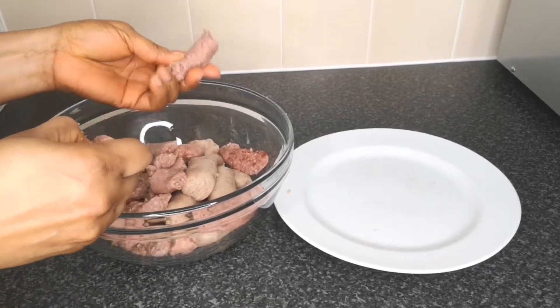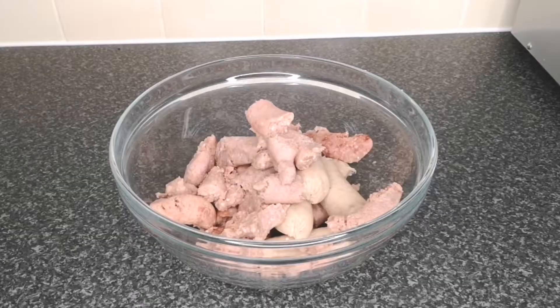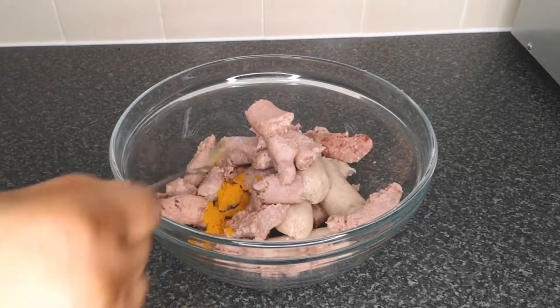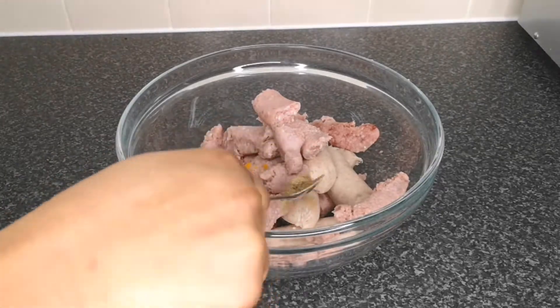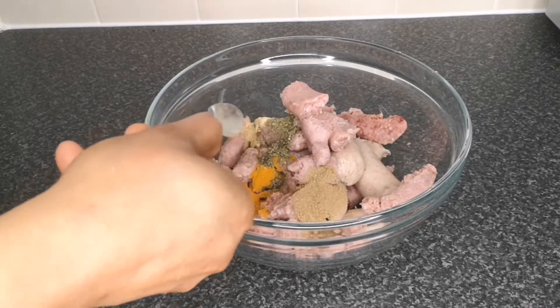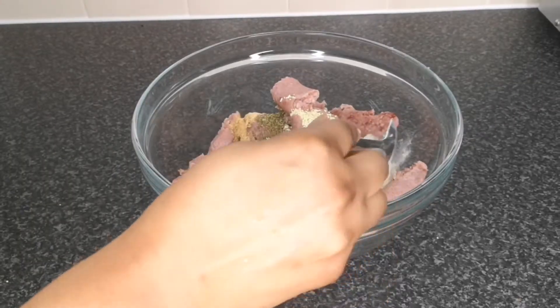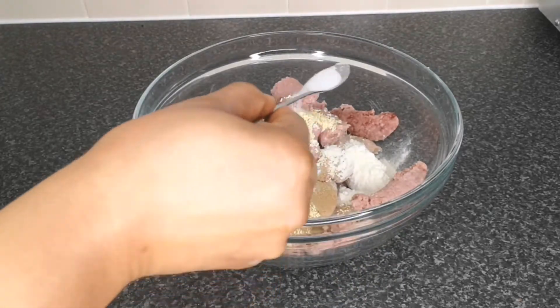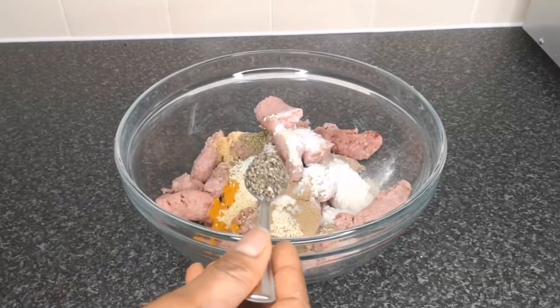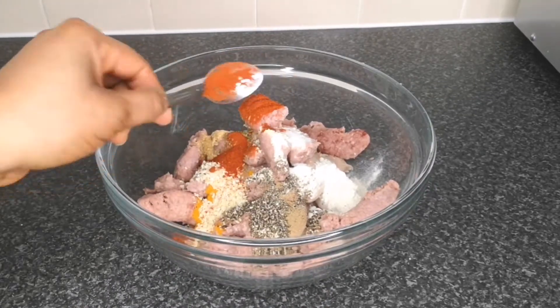After peeling the sausage, to enhance and boost the flavor you need to add seasoning. I'm adding one teaspoon of curry powder, one teaspoon of ginger powder, one teaspoon of garlic powder, one teaspoon of mixed herb, one and a half teaspoons of chicken seasoning, one tablespoon of onion powder, half a teaspoon of salt, one teaspoon of black pepper, and one teaspoon of smoked paprika.